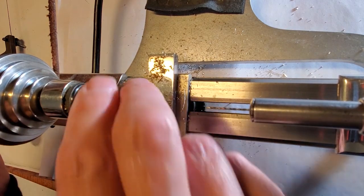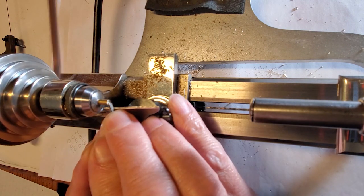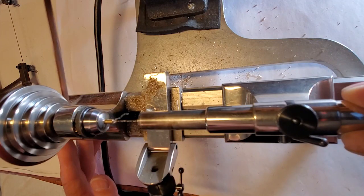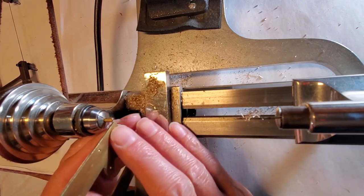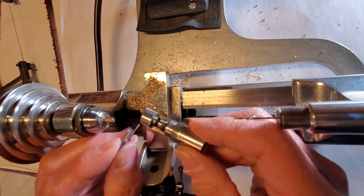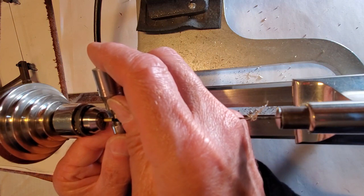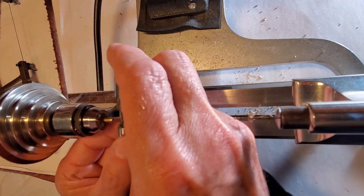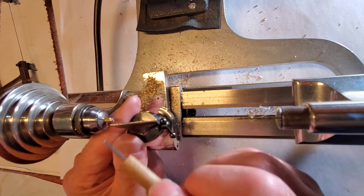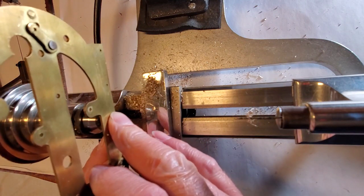It's time to cut a bushing. I'll face the brass off, then drill a hole in it slightly smaller than the pivot OD. Now to use the movement plate to rough mark the bushing length. The OD of the bushing will be about a thousandth or two larger than the reamer OD. Time to turn the bushing OD. A fit check in the plate shows it's just right.